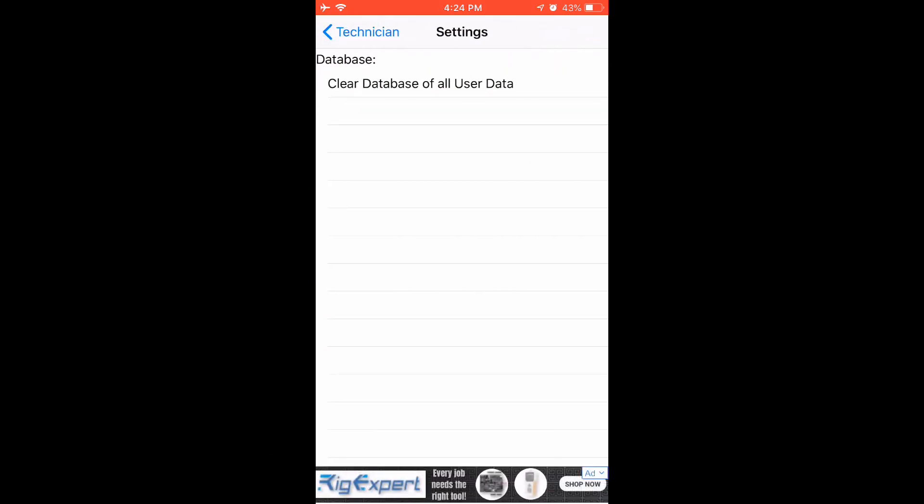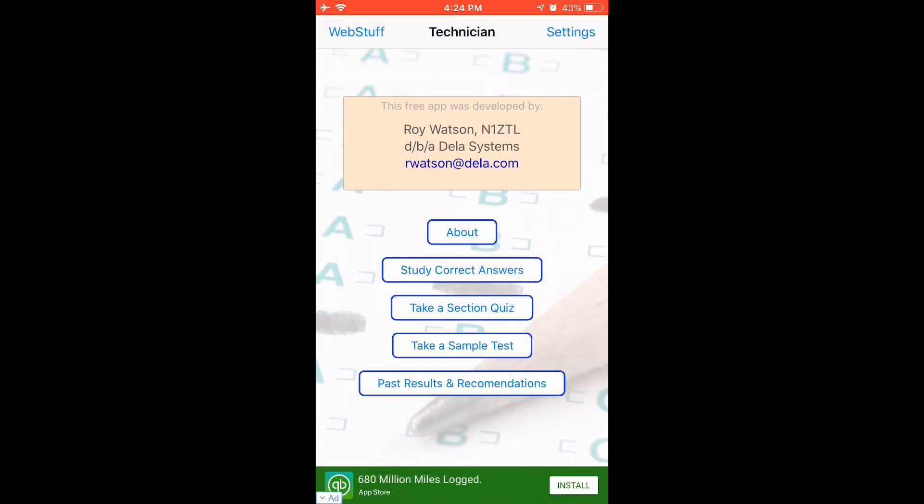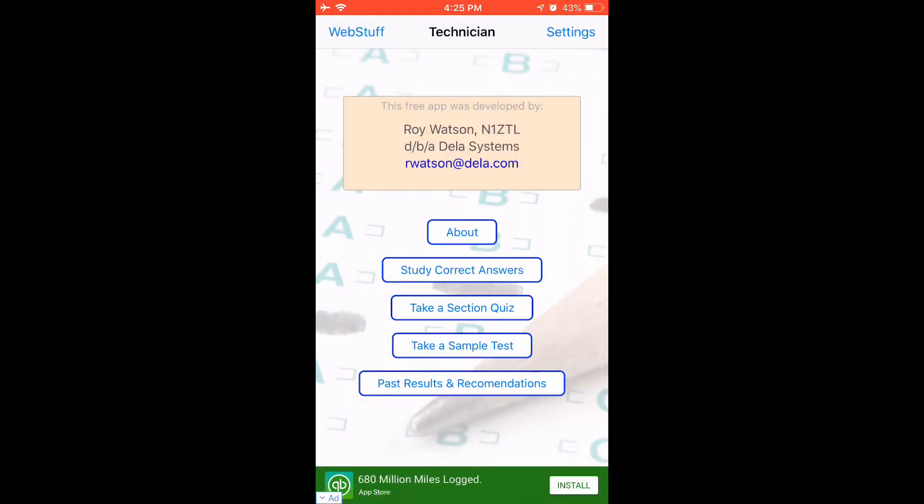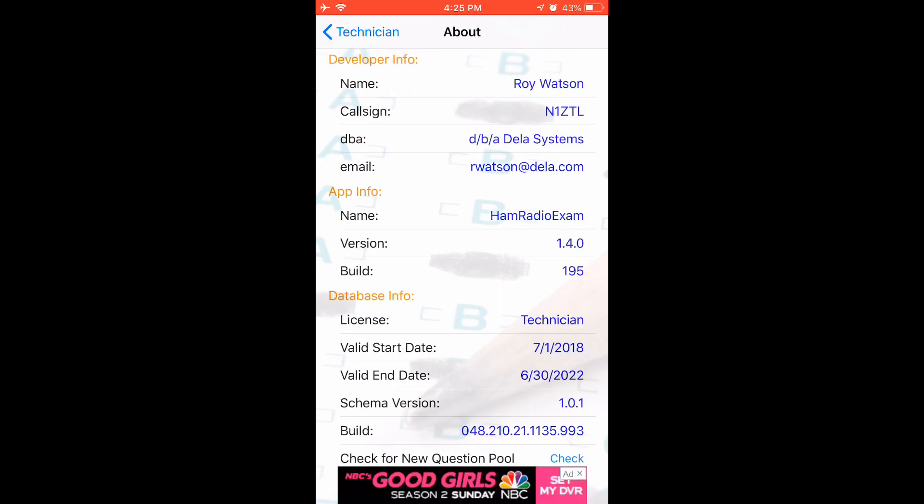First, let's go into the settings. The settings is basically just a place where you can clear the data. Once you take several tests and you want to clear it, you can go in there and clear it off. Next up, let's look at the web stuff. You can find an exam, news from the ARRL, and check your license status — you can go in there and see if your license has been issued yet.